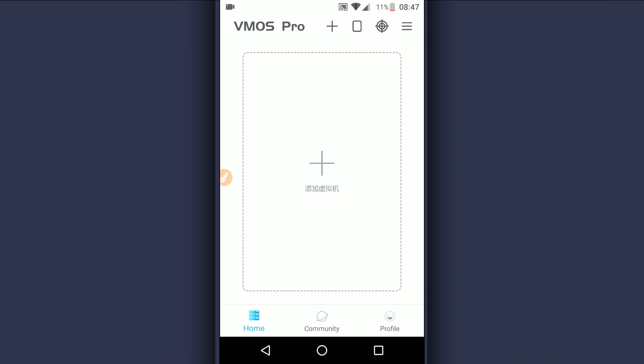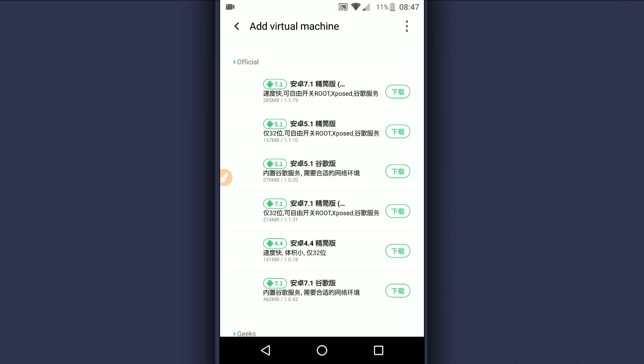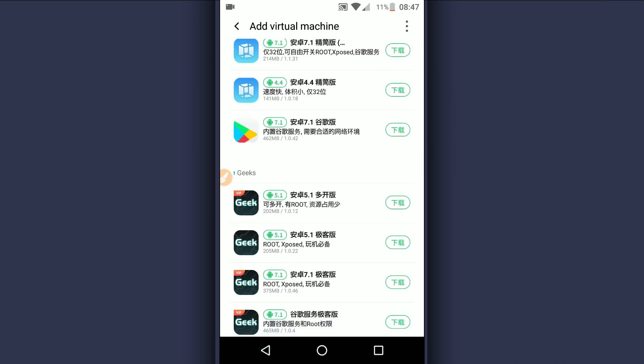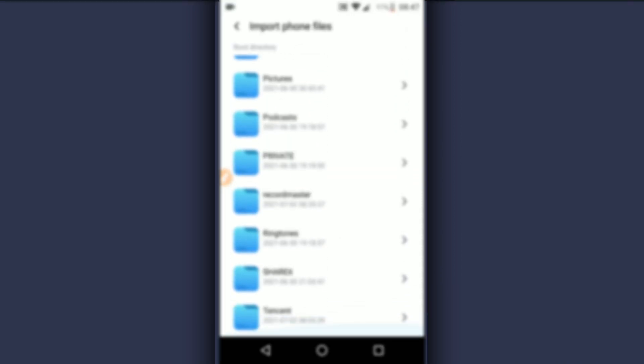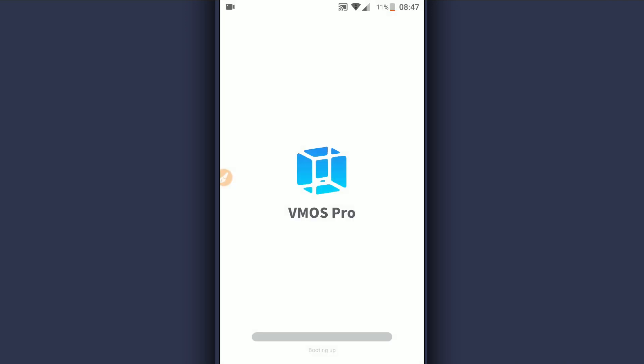Now I'm going to be installing a ROM. If you want to use the same ROM, the link is going to be available in the description of the video. Let's wait while the ROM is loading up.